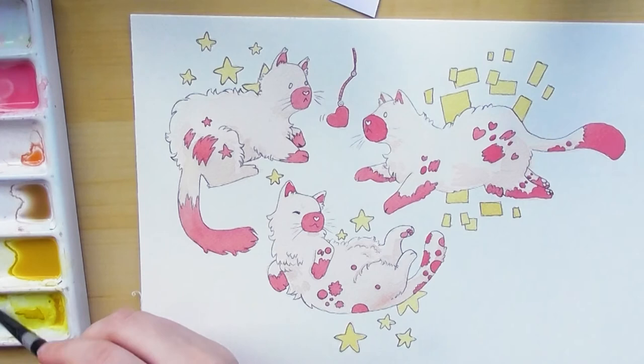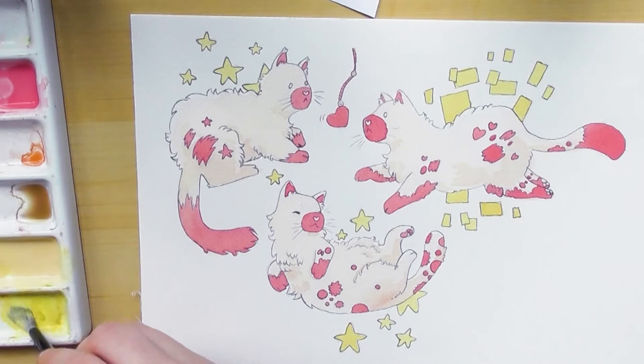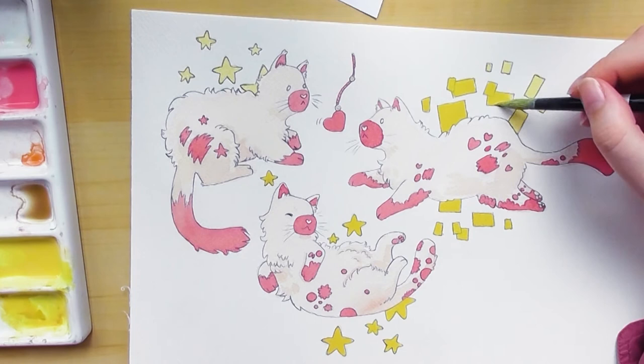I also feel like I've been struggling with pink in watercolors in general — when I use a watered-down version of red it either looks too red or too orange. Using a little bit of gouache into the red makes it more pink, which can be a solution, but I also just should really practice on getting bright vibrant pinks with watercolor more.